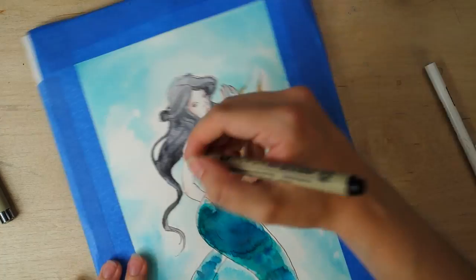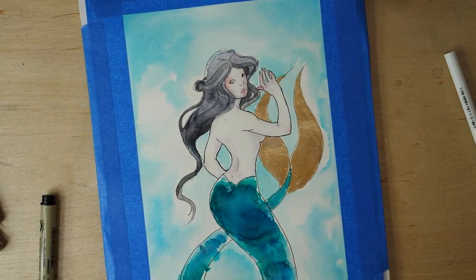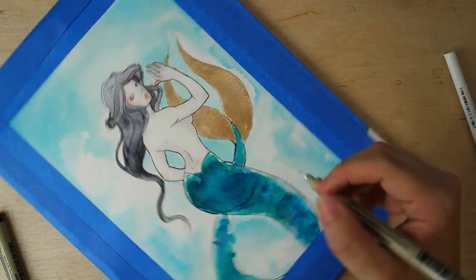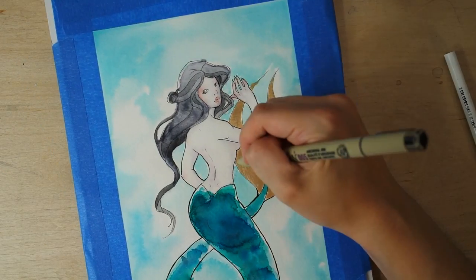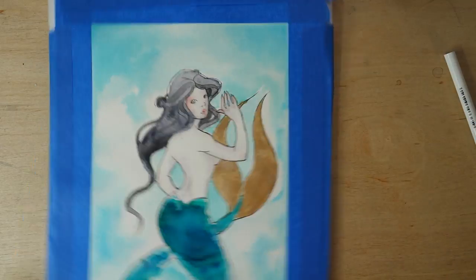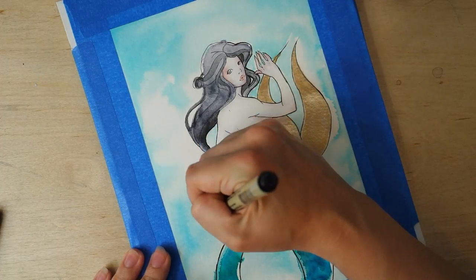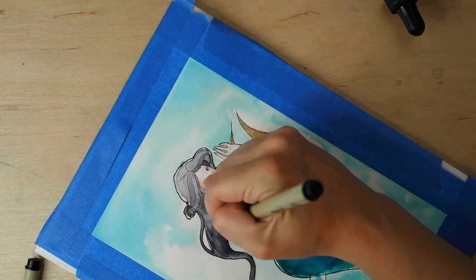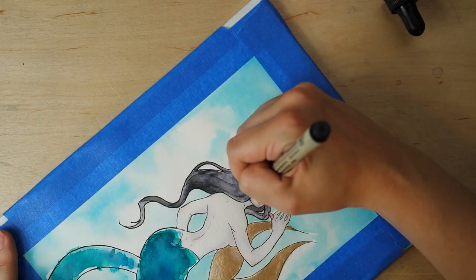We're coming to the end of the video now. This is the last step: I went back in and relined everything with a 0.05 and a 0.1 Pigma Micron pen, to give a little more definition to everything that got washed out after laying down the colors. After that I went in with the Uni-ball Signo in white and gave her a pretty pearl crown. I decided I didn't want a pupil in her eye anymore — I thought it would be cool for her to have glassy, iridescent eyes. So I put Uniball in her eye, gave her eyelashes, and added details to the fin and body of her tail.